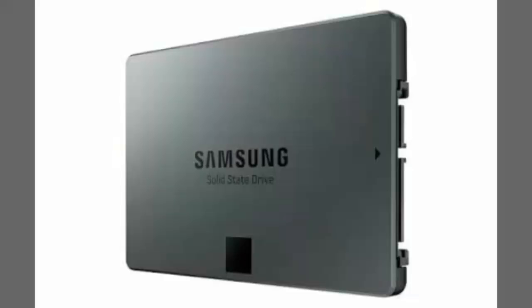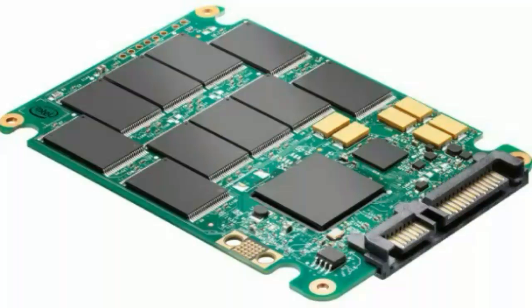The SATA cable allows you to connect it with your CPU. Basically, this SSD card is much smaller and faster compared to a hard disk. The SSD card consists of small chips which allow you to store your memory on there.